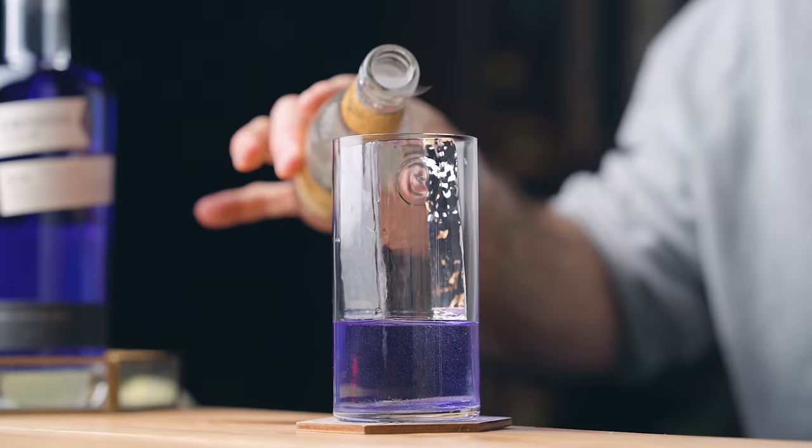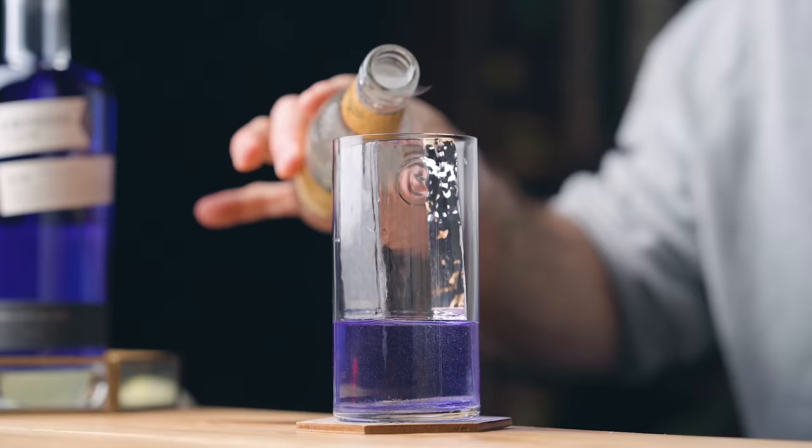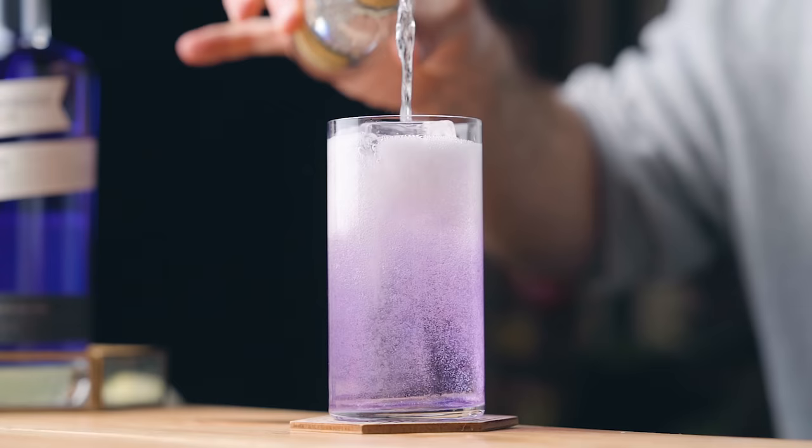Today's video is sponsored by Empress 1908 Gin. If you don't know it by now, I'm a huge fan. I've been using it for a long time on this channel, even for unsponsored videos, so you can believe me, I truly genuinely love this gin. Empress is a small batch copper pot still gin distilled in Victoria, BC in Canada.